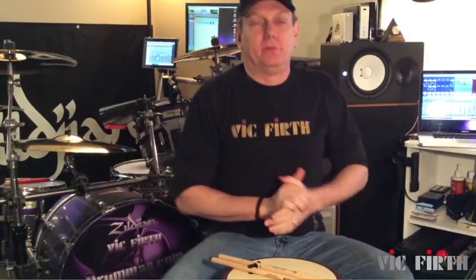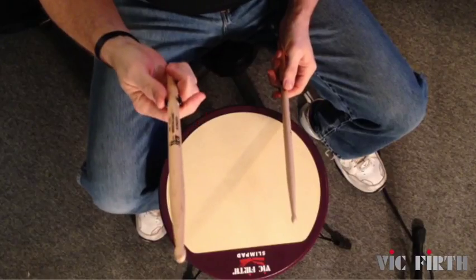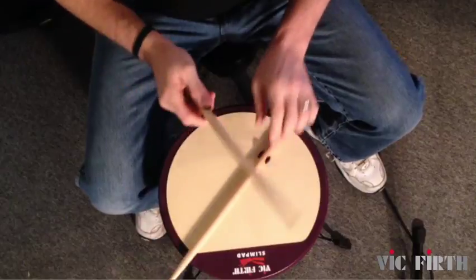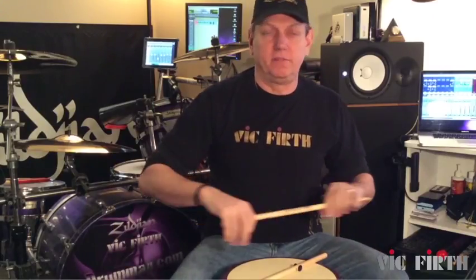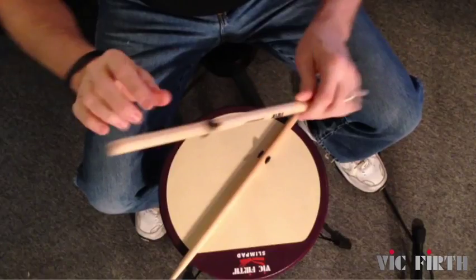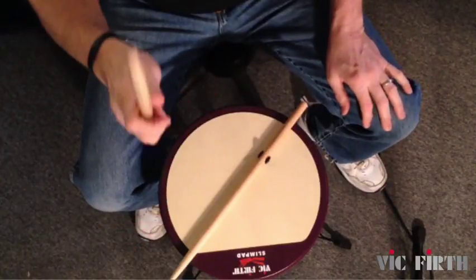Hi, Nat Baruch here, going to talk to you a little bit about the new sticks from Vic Firth — they are the hinge sticks. It's a pretty cool concept, I think, for beginners. When you're trying to find a balance of the stick, it's kind of hard — you're all over the place, don't know where to start. This gives you a nice starting point for where you're going to grab the stick.